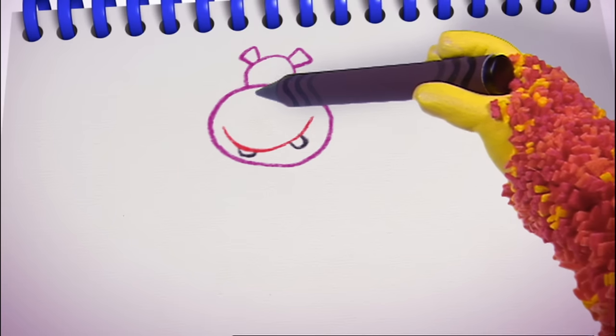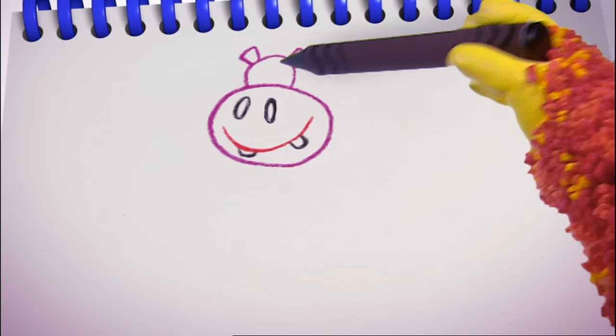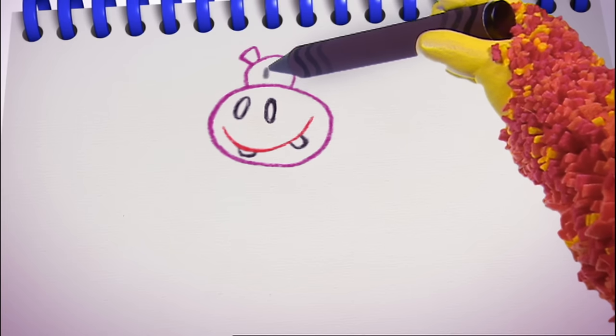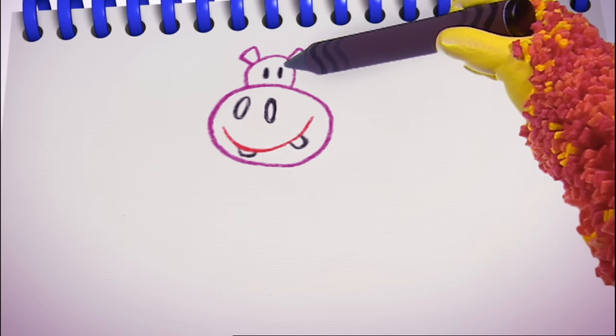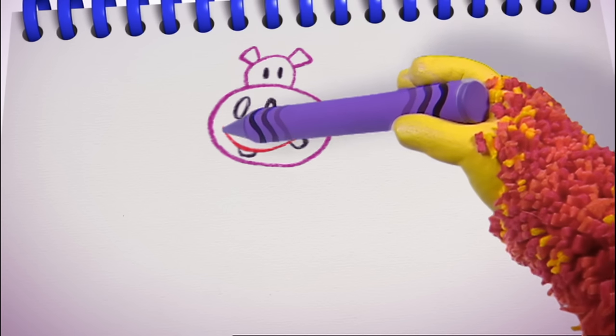A smiley mouth with two big teeth. Two nostrils — one, two. Two eyes — one, two. That's our hippo's face! A big round body.